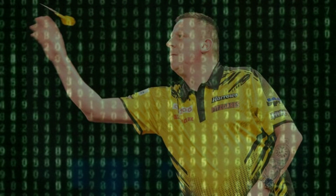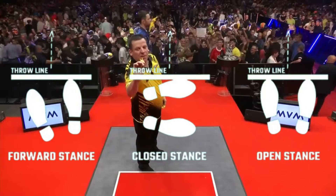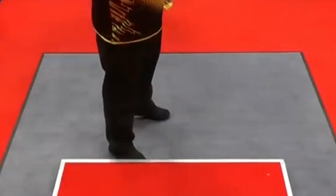Let's discover the secrets of his throw. Chisnall positions himself one step to the right of the center of the oche, like many other players — for example Michael Smith. He uses a forward stance, in which the support foot is at a 45-degree angle, a more comfortable position than the closed stance, although you are less close to the target.